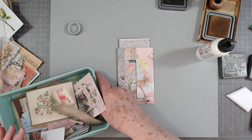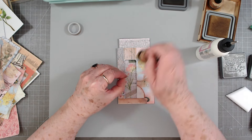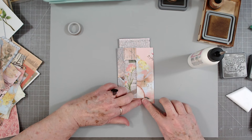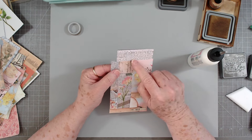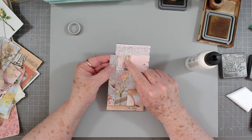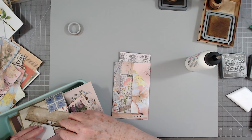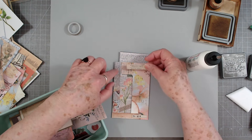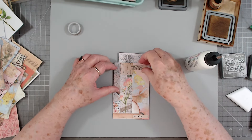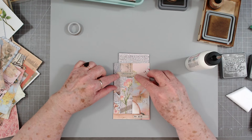Put that number right there — there I go flipping all those out again. There — now that takes care of that little edge. Then I'm going to put another something up here, maybe a little label all the way across — just a little skinny one. I'm going to put that little label right there and that's going to cover up those little areas.